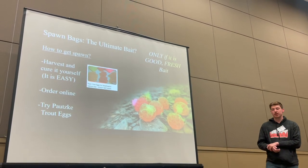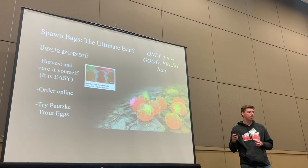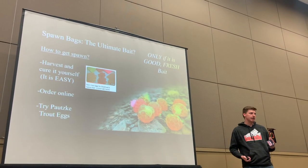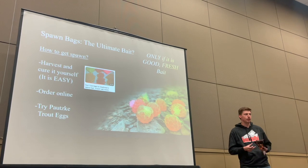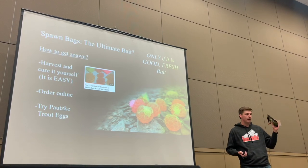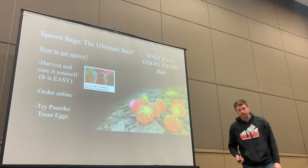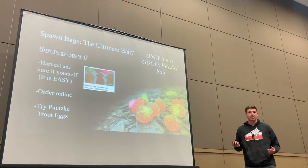That's pretty much the breakdown of all the terminal components you need. It all fits in a little thing like this, and that's why I love float fishing — you can really run and gun. You don't even need a pack. Everything I need I carry in one of these little float wallets.